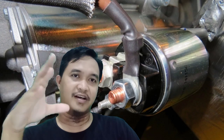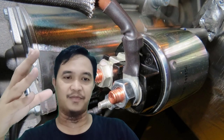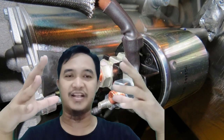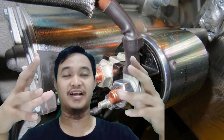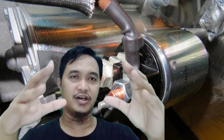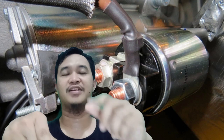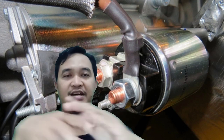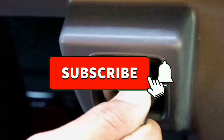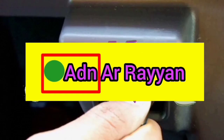Demikianlah yang bisa saya sampaikan terkait dengan basic engine, materinya adalah electrical starting system. Semoga bisa bermanfaat bagi seluruh mekanik dan teknisi di seluruh Indonesia. Jangan lupa subscribe, like, dan share-nya channel DKI Aden Arayan. Wassalamualaikum warahmatullahi wabarakatuh.